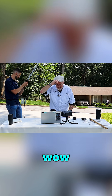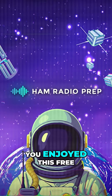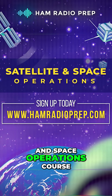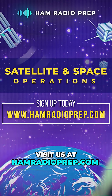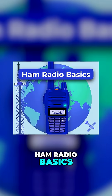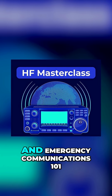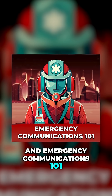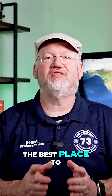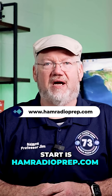Wow! Hope you enjoyed this free preview of our Satellite and Space Operations course. Visit us at hamradioprep.com to get this course plus our other operating courses: Ham Radio Basics, the HF Master Class, and Emergency Communications 101. And when you're ready to study for or upgrade your ham radio license, the best place to start is hamradioprep.com.